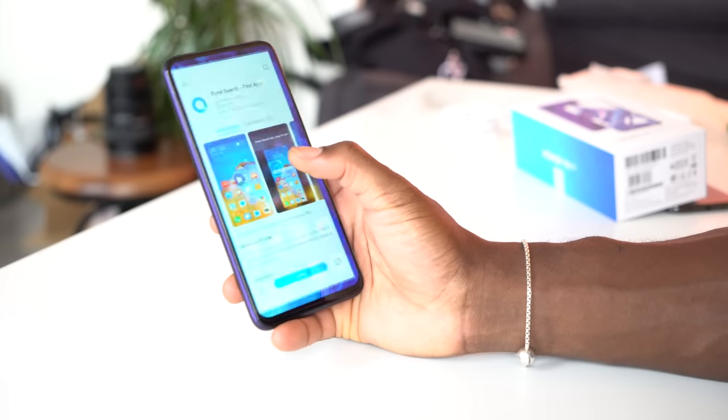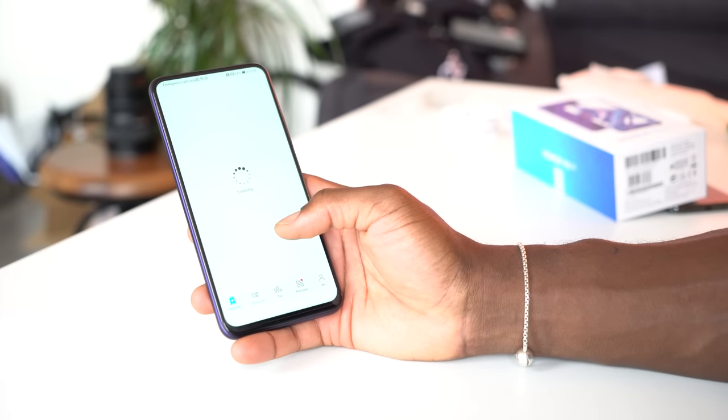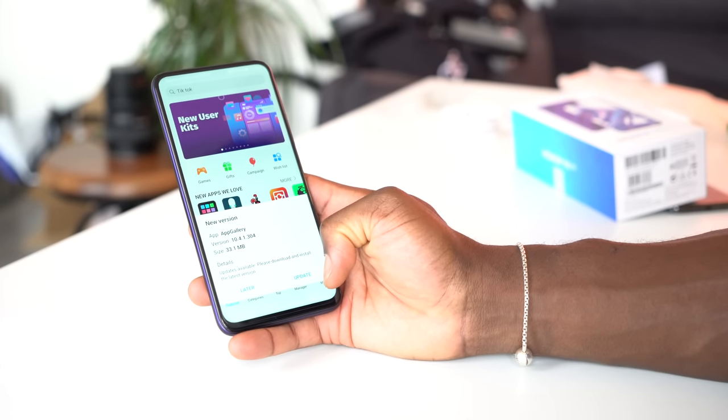However, you do have Huawei's App Gallery, which is growing, and with the Petal Search app as well, you can find apps that aren't available in the App Gallery and download them securely and safely.